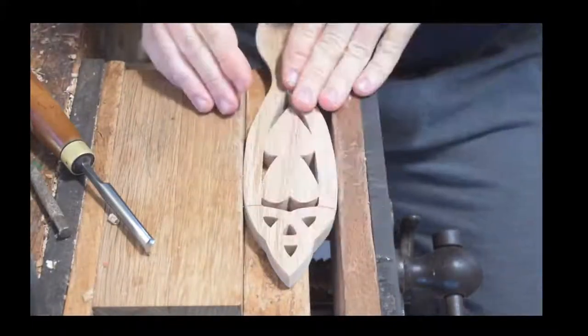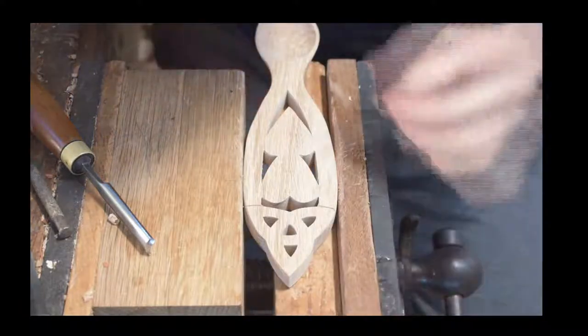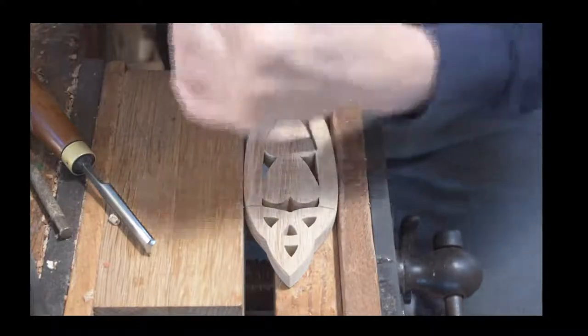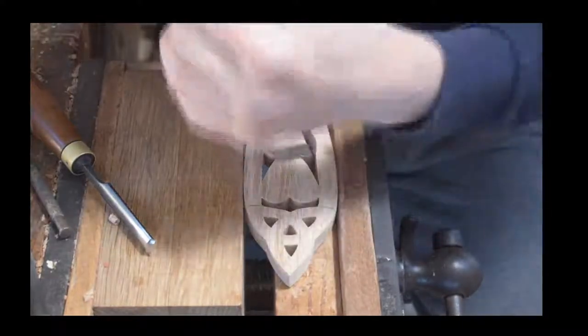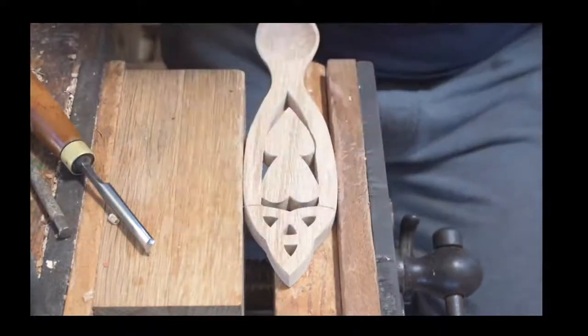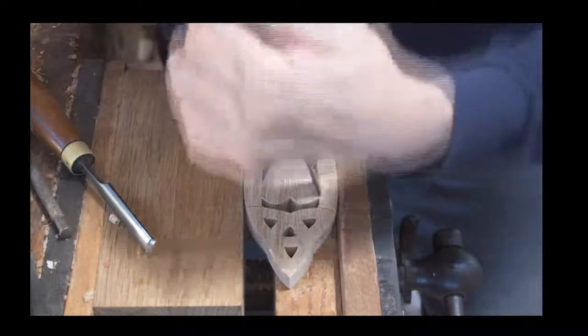Today we're carving a simple spoon — one of the lovespoons that we actually sell in our online shop. We're carving a piece of oak, a piece of recycled wood. As we've mentioned previously, we reclaim and recycle a lot of our woods. And it's a popular design.